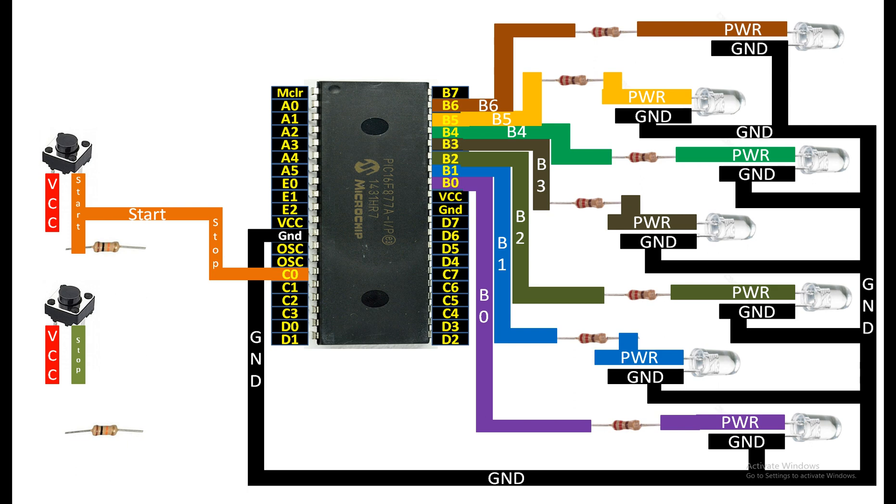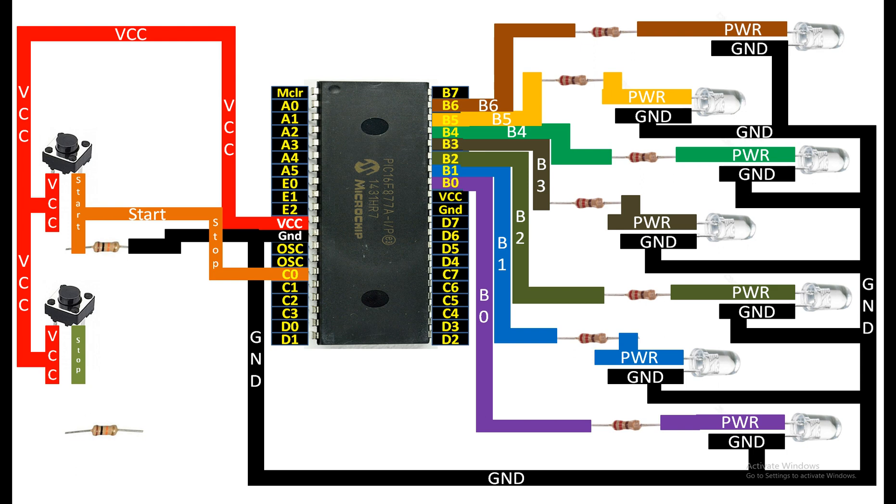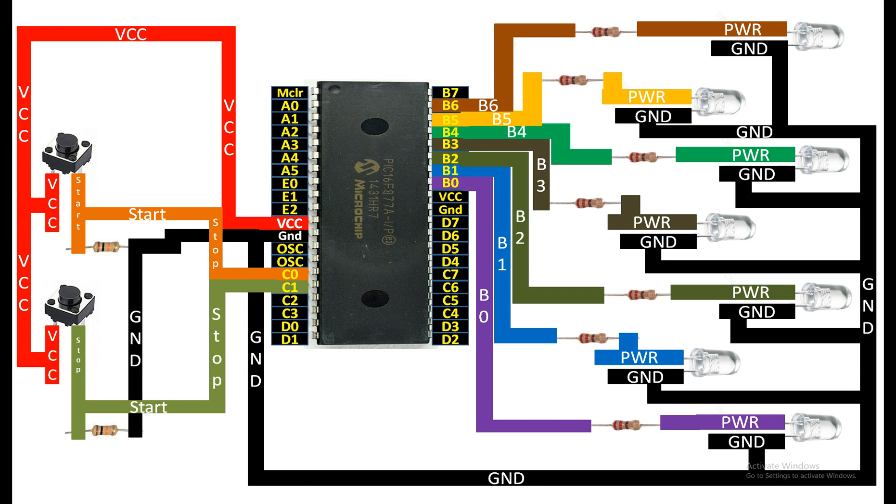From the other end of the 10 kilo ohm resistor for the top button, take out your ground. Common the VCC pins of both the top and bottom buttons and send them to the common VCC of the PIC. For the bottom button, connect the stop pin to one end of the 10 kilo ohm resistor, take the output from the same pin to pin C1, that is pin number 16, and take the ground from the other end of the resistor.